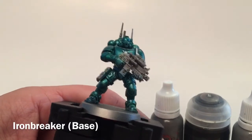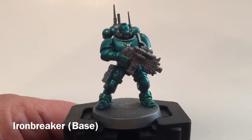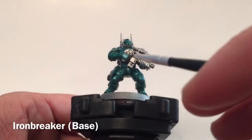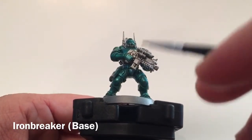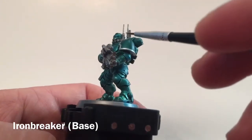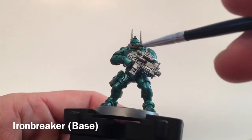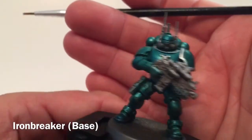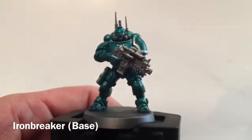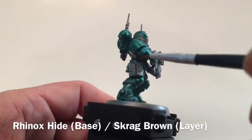Here are our Infiltrators now that we've finished all the metallics. We've got some nice detail now, highlighted with Ironbreaker on all of the antennas and respirators. We cleaned all of that out and added the detail we wanted. Now we're moving on to the next set of colors — our satchels and belts that run through here, and any holsters they happen to have.